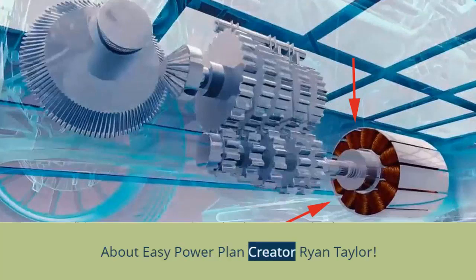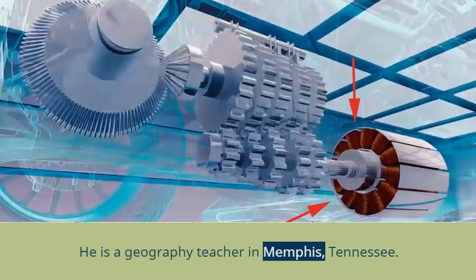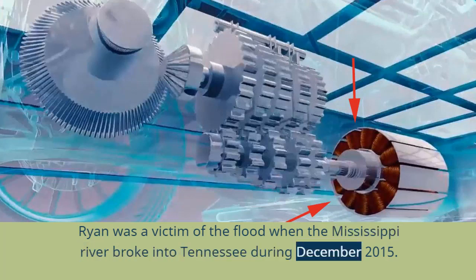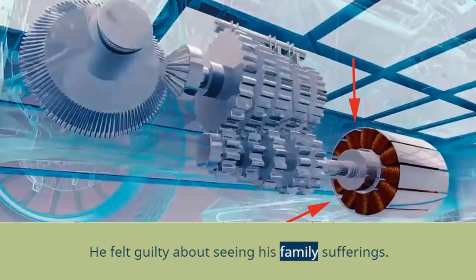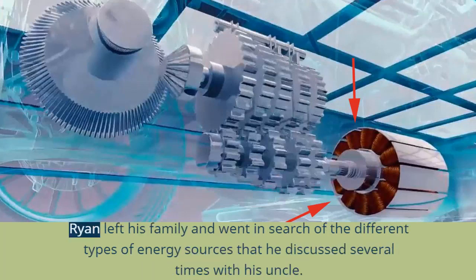Ryan Taylor is the person behind the EZ Power Plan system. He is a geography teacher in Memphis, Tennessee. Ryan was a victim of the flood when the Mississippi River broke into Tennessee during December 2015. Without electricity, he suffered a lot with his family in 40-degree cold weather. He felt guilty seeing his family's sufferings and became determined to come up with an alternative energy source for his household that benefits everyone. Ryan left his family and went in search of different types of energy sources that he had discussed several times with his uncle.